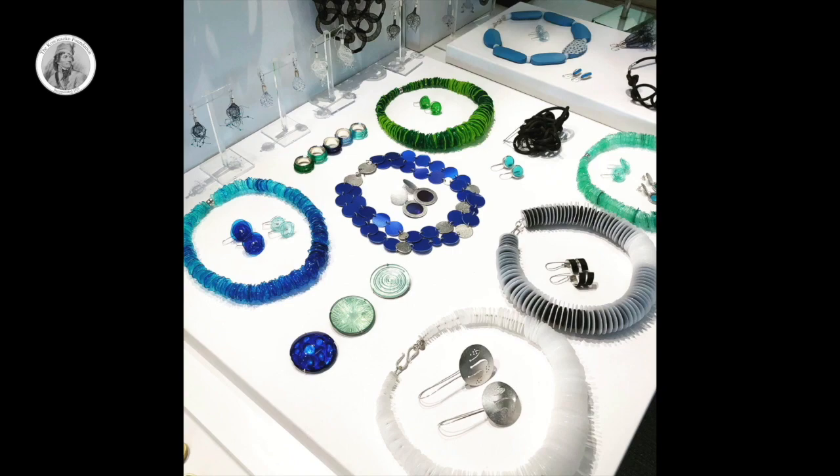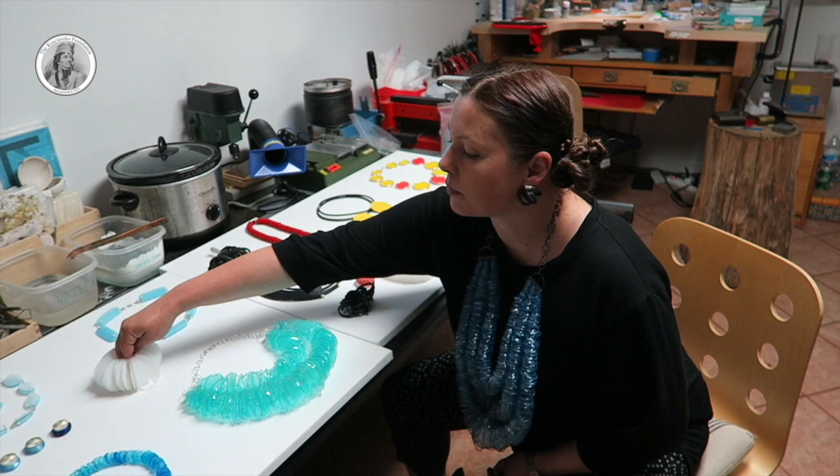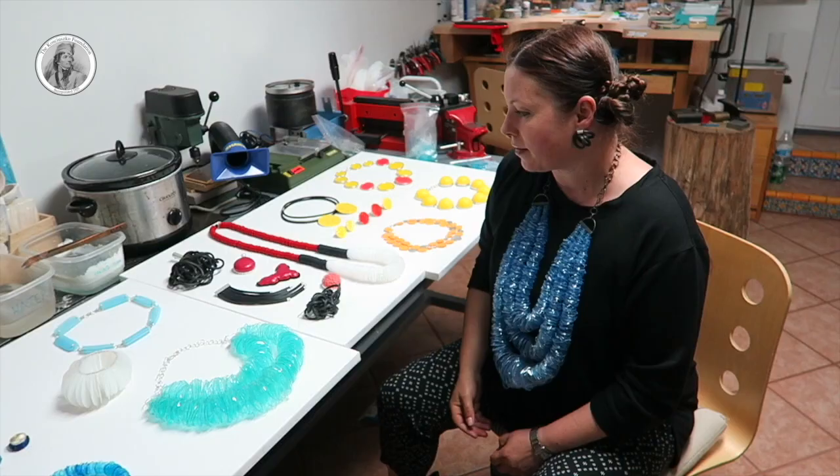I like layers. So there are a lot of pieces where there are layers where you can see different textures. Texture itself is important for me. Also, I like pieces that can change while wearing them — for example, a bracelet which is kinetic. So that is what I use a lot in my design.